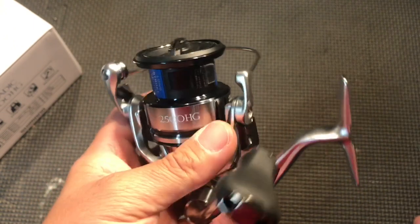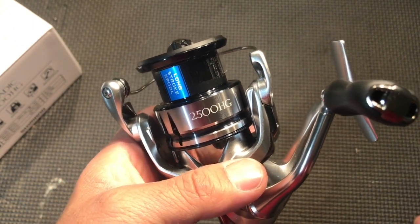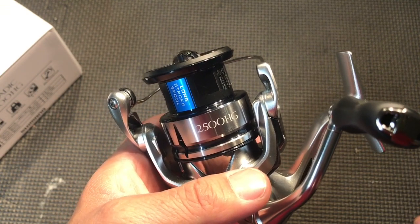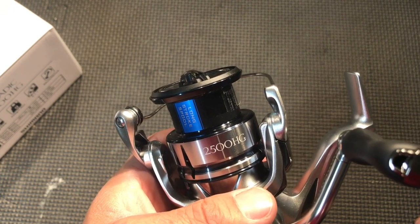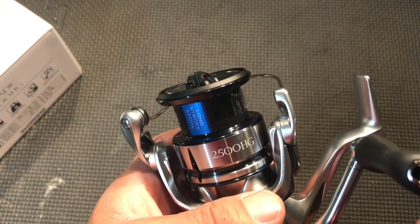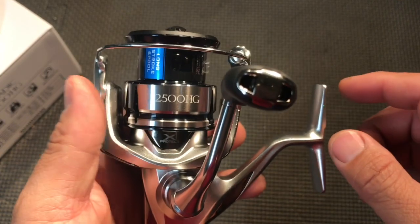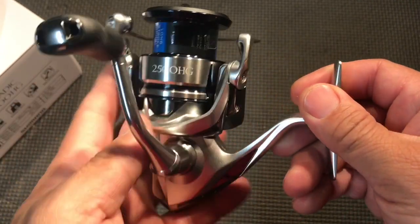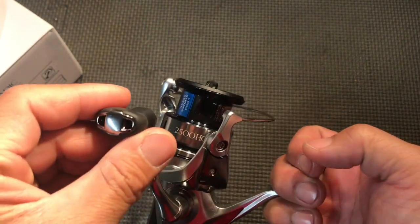I've got a feeling they're going to come out with the Stradic FC, which would be their CI4 Plus model, like they had the FA and the FB CI4 Plus. And of course this FL replaced the FK, so it almost looks the same as the old one — they went with almost the same color scheme too.